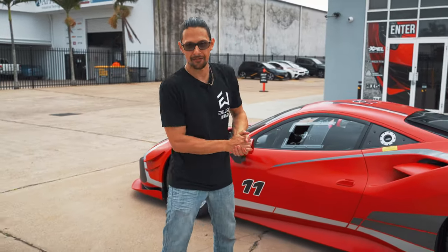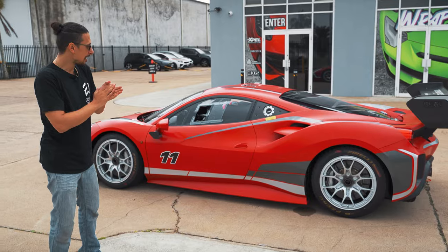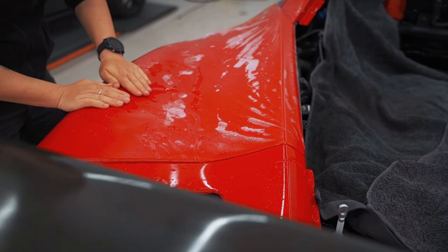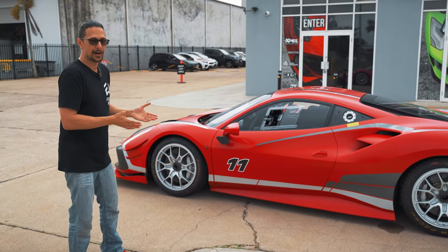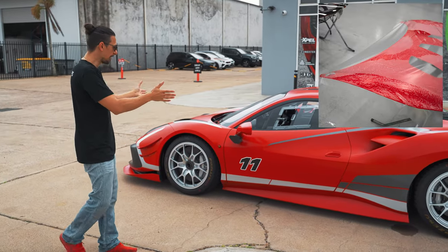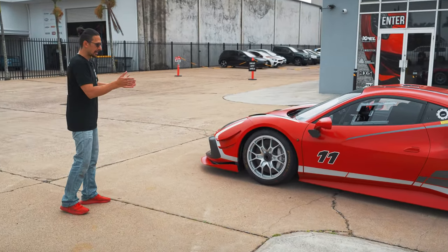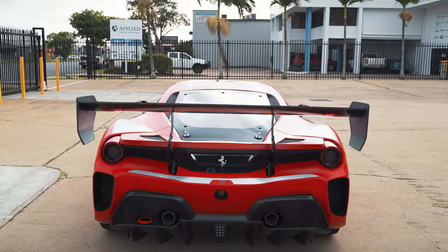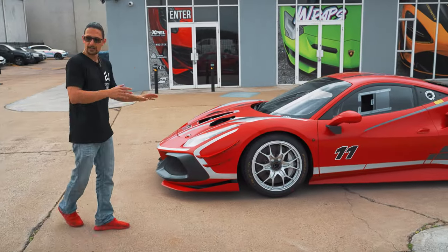This car originally started out as gloss red and our client brought it in to have a full Xpel Stealth paint protection film kit done. We've given it a full stealth conversion, taking the gloss finish to a satin finish. This one required a lot of custom work as well, because being a vehicle that's quite uncommon, the standard kits don't fit. So we had to do a lot of modification and custom work, but as you can see it creates a really, really cool unique look. I don't think I've seen another 488 Challenge Evo in this kind of finish — I haven't seen a satin red one yet. We also did all the graphics over the top, going with a two-tone light silver and dark silver colour combo.